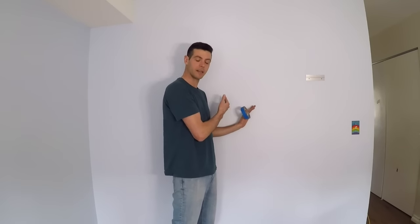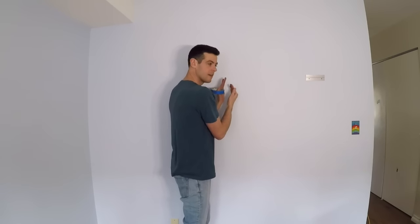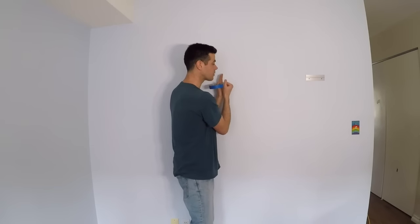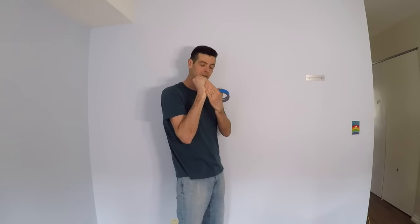First, let's go to that primeval method you've seen every contractor do — the old thump on the wall. Before I knew how it worked, I always assumed you were listening for a change in the sound, and I could never hear it. You're actually not listening — you're feeling. Studs are spaced usually 16 inches apart, and for about 16 inches you can feel it's hollow behind the wall. Then as you pound, it gets quite hard — hard enough that if you're hitting really hard, it actually kind of hurts your fist.